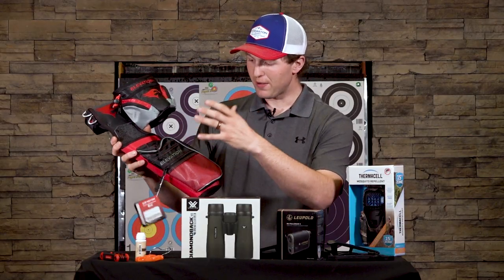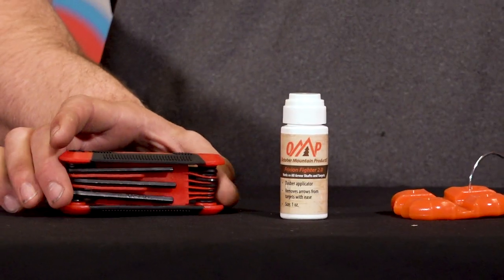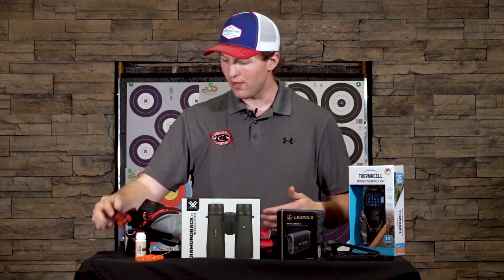In the accessory pouch you can store a lighter, pens, pencils, snacks of all sorts, and other accessories such as an allen wrench — a really simple thing to have on the range to make sure that if you need to adjust your sights or if something loosens up, you can re-tighten that down as well.